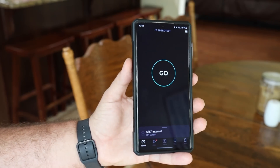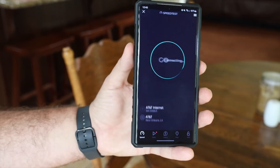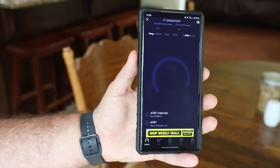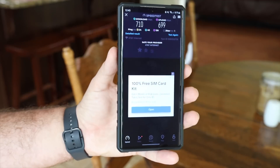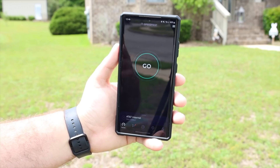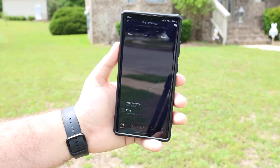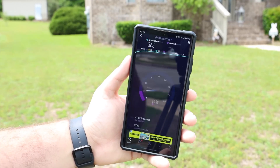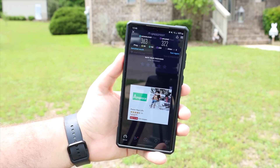Now we're going to test it in the kitchen — the total opposite side of the house, furthest away from the office. My speeds are still insanely fast way over here. Just for fun we'll test it out in the front yard to see what kind of range and speed we're capable of getting. Even in my front yard out by the street, I'm still able to get 363 down and 322 up. I think that's pretty impressive.